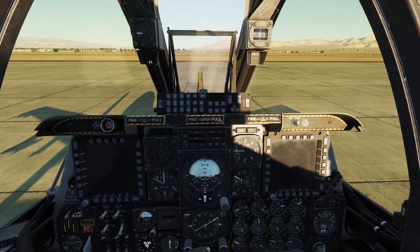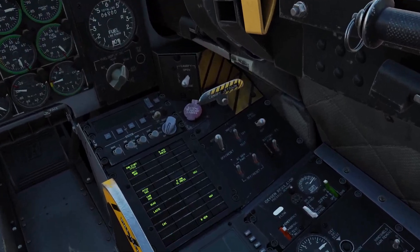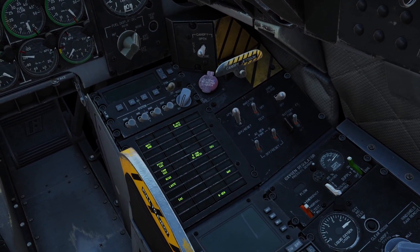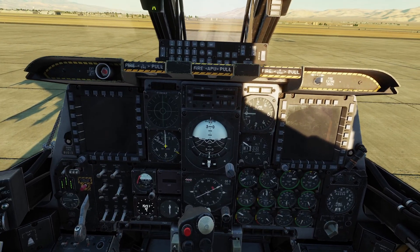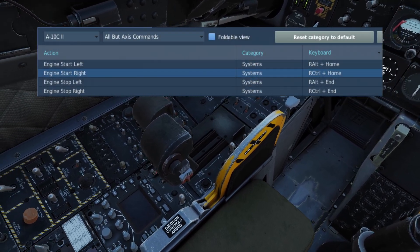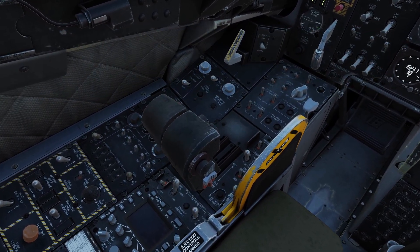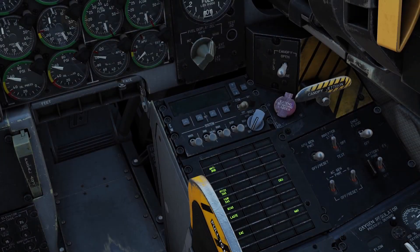Once the left engine is started up, you can go ahead and turn off the APU generator, because we don't need it anymore since the engine is now making electricity for us. Now let's go ahead and start the right engine — you do the same thing with the engine start right keybind. There's the start light. Looks like the engine's spinning, and now the light's out.